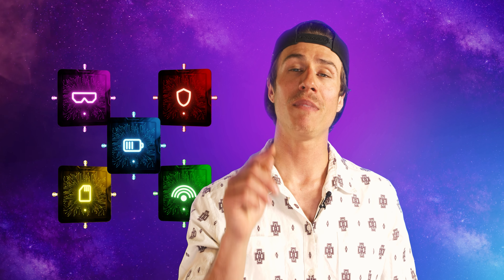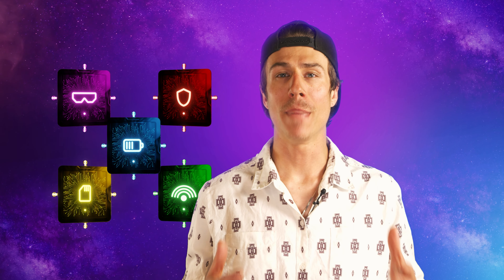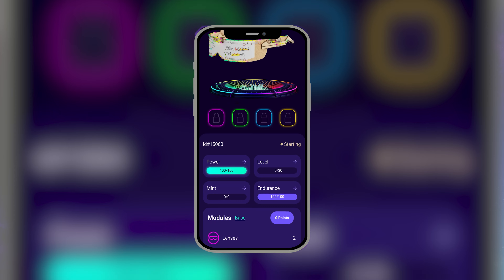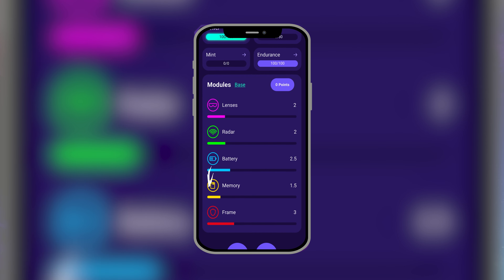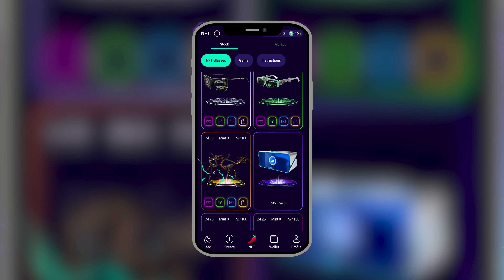You can manage the glasses the way you want and create your own unique strategy for taking profits. It's all about the settings of the modules. You can see them now on the screen: Lenses, Battery, Radar, Memory, and Frame. Those are the modules — they are a part of your NFT glasses, the value of which can be upgraded, which will increase your ability to take profits.